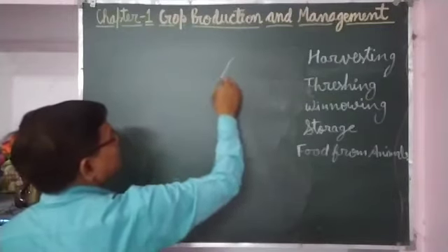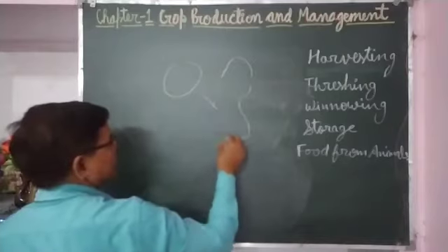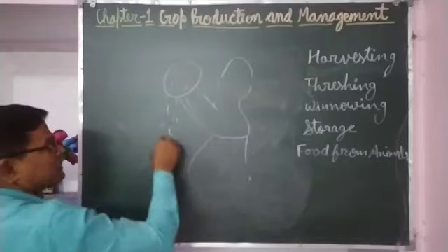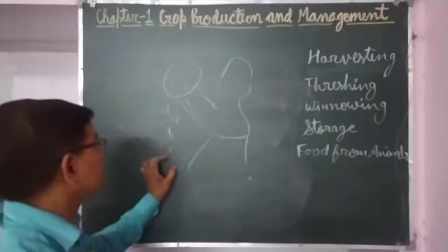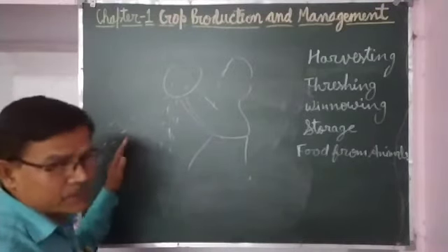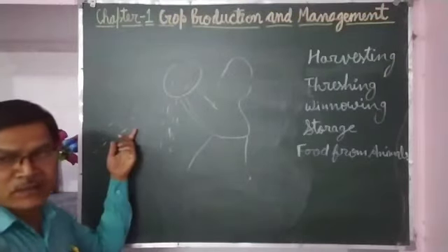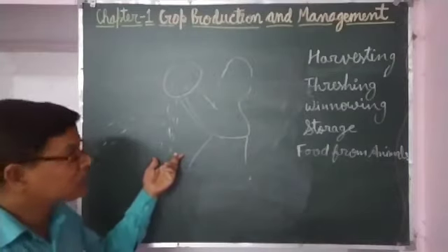In the winnowing process, a farmer drops the grains from some height. The farmer takes the grains in a container and drops them from some height. Whatever grains are there, they fall vertically straight down at that place. Whatever light impurities are there, they are blown away by the air. So grains are separated from whatever chaff is present in the crop plants.